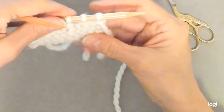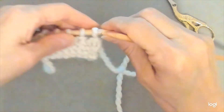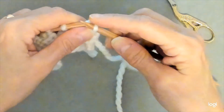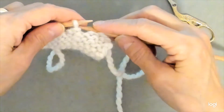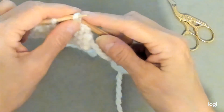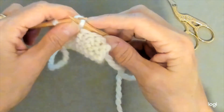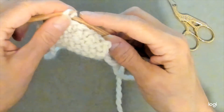So turn your work, and then you are going to slip the first two stitches purlwise onto your right needle. You're going to lift the first stitch over the second stitch, and then slip the next purl stitch purlwise, and lift the first stitch over the second stitch. Slip the next stitch purlwise and lift the first stitch over the second stitch, and then slip the last stitch purlwise and slip the first stitch over the second stitch.